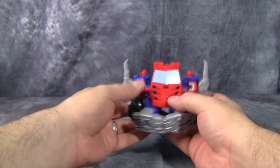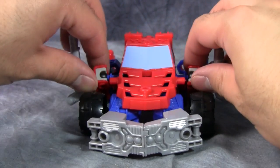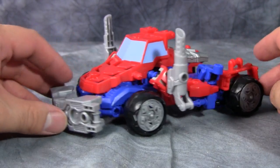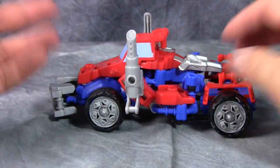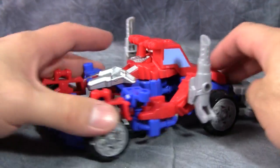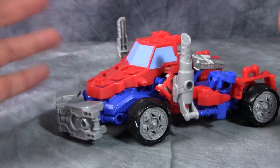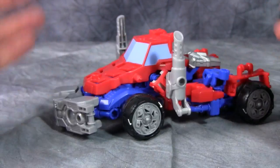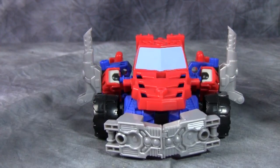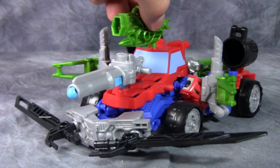And here we have a fully formed, fully realized alternate mode for Construct Bots Optimus Prime. I am thoroughly pleasantly surprised. I'm ecstatic that Hasbro has made construction-based toys that transform on their own with no part-swapping involved. This looks pretty good — it's not perfect by any means but it's close enough. We've got transforming Bionicle Transformers here. And yes, you can fit just about every single weapon on him in vehicle mode too — still very cool.